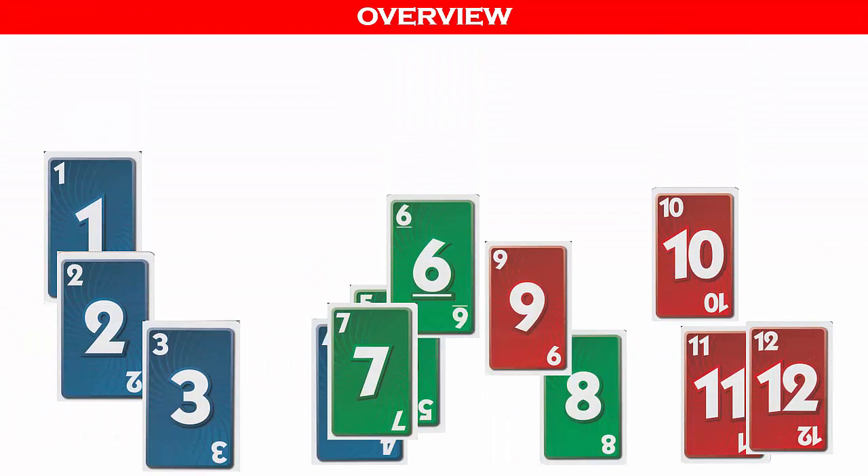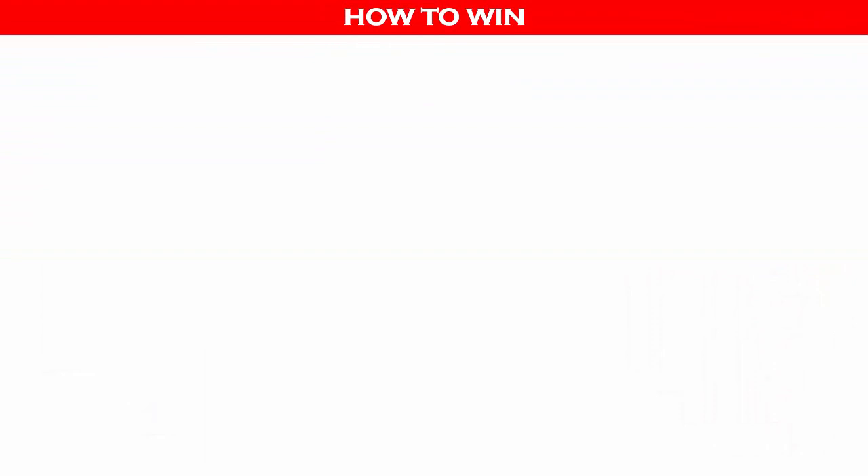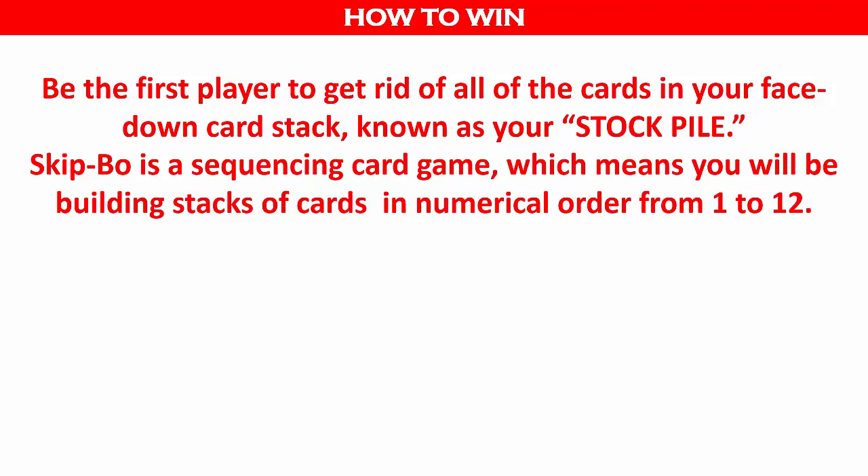Skip Bo is a card game that does not use dice or a board. There is no theme. The cards are based on the numbers 1 through 12 with some wild cards. You win by being the first player to get rid of all the cards in your face-down card stack, known as your stockpile. Skip Bo is a sequencing card game, which means you will be building stacks of cards in numerical order from 1 to 12. You also have the option of playing multiple games — the first player to score 500 points wins. The winner of each game wins 25 points plus 5 points for each card remaining in opponents' stockpiles.